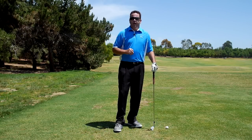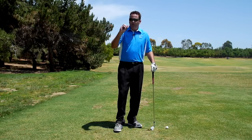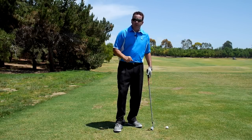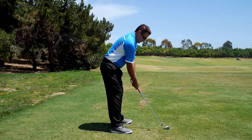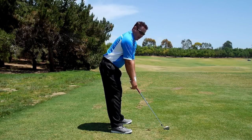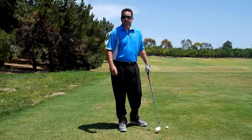Now, this is with irons. With the driver, most great drivers of the ball actually reach for it just a little bit. So when you do this on driver, you want the grip to be just slightly outside of where your hands hang.